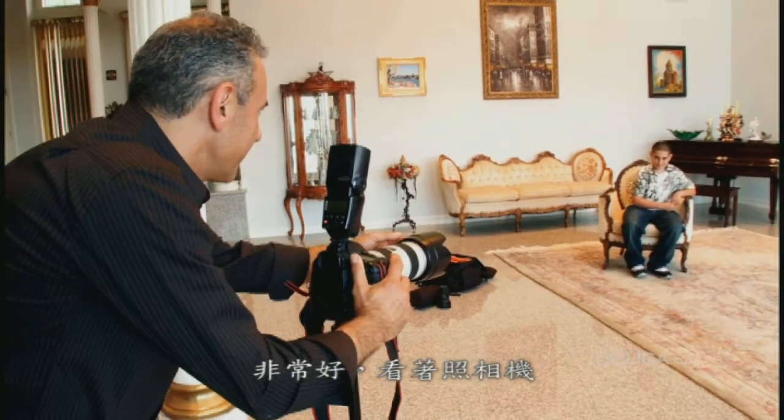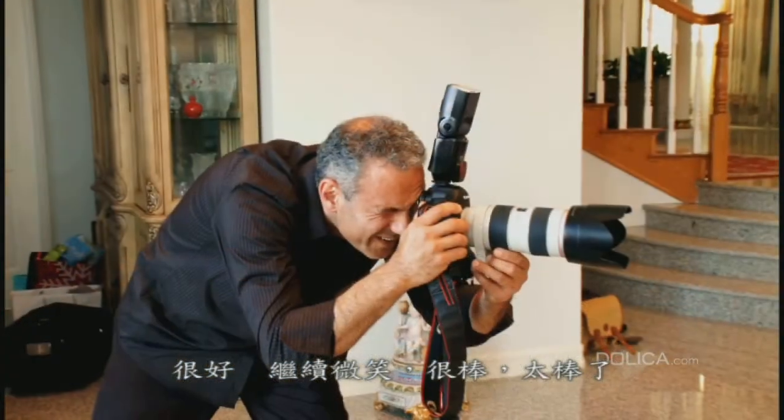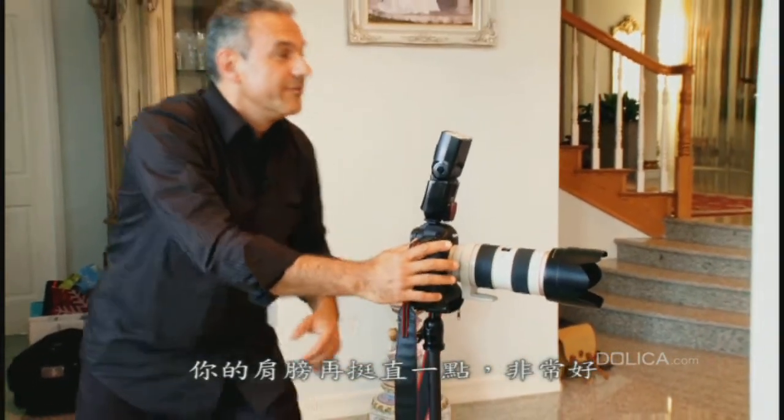Very good, look straight at the camera. Very nice, happy smile and beautiful. Very nice. Keep smiling, you're doing very good. Awesome. Keep your shoulders a little bit more straight. Very good.